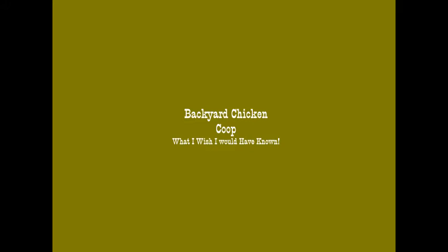Hi YouTube! This is a video on what I wish I would have known or done with my backyard chicken coops. I've had two, and we are in the process of finishing up coop number three.